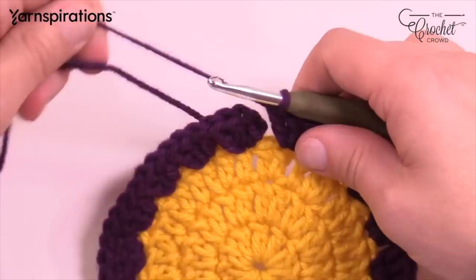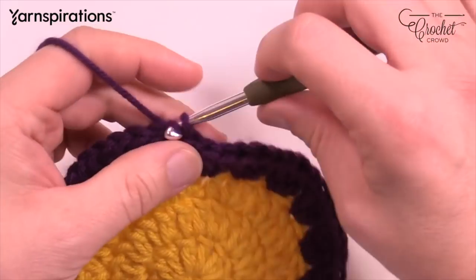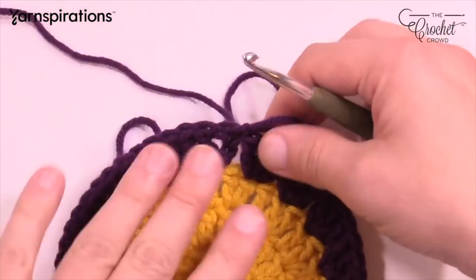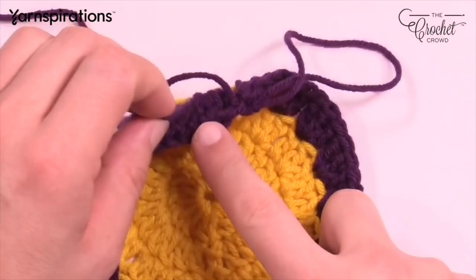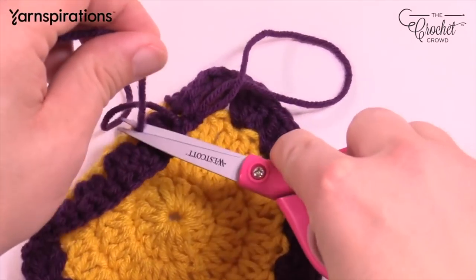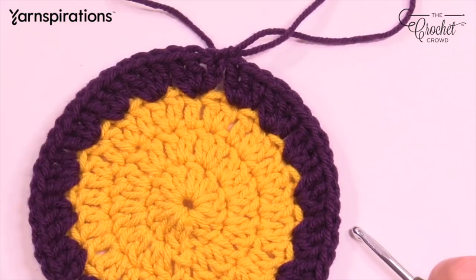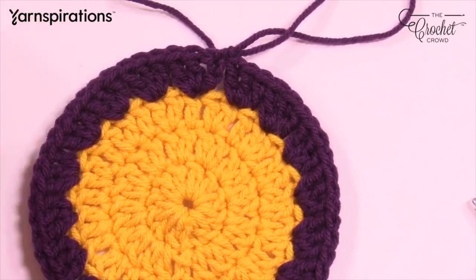18 is your magic number. Pull up a loop and let it hold — in the pattern it says to fasten off, but you don't need to. If you went over top of the starting strand, get rid of that so you don't end up with tails. Now grab the next color — in my case Mardi Gras Green, which in Caron One Pound is called Kelly Green. Let's bring up our green and start round five.